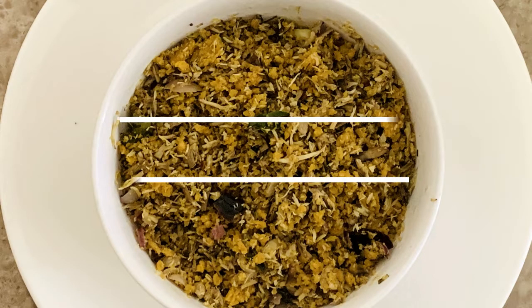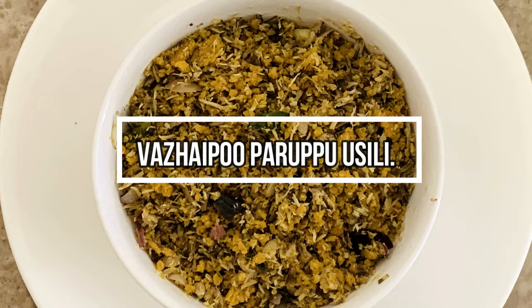Hi friends, welcome back to Anita Sapi Home. Today we are going to talk about the recipe: walipu paru pusli.